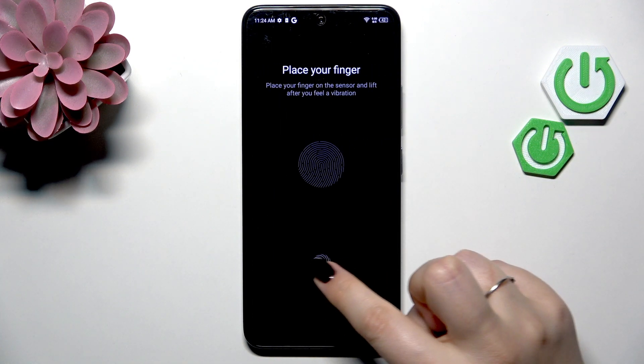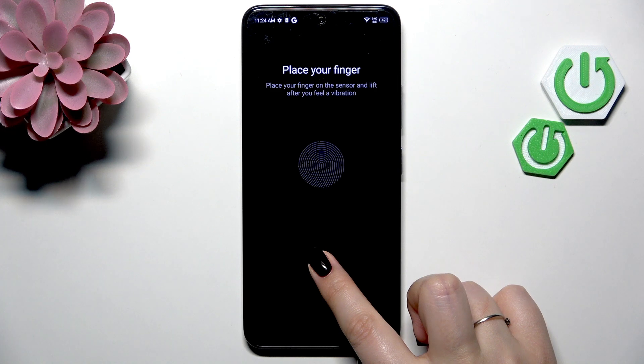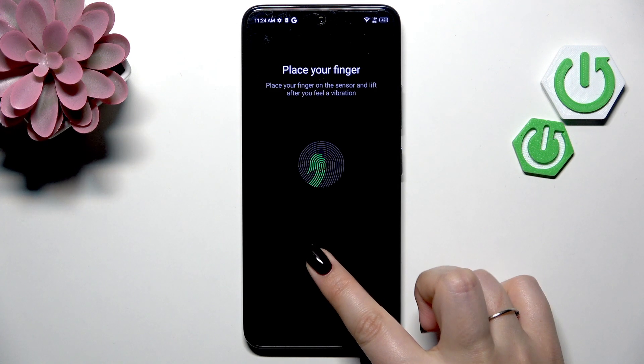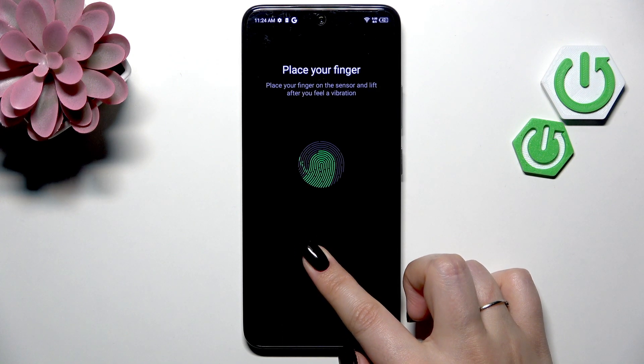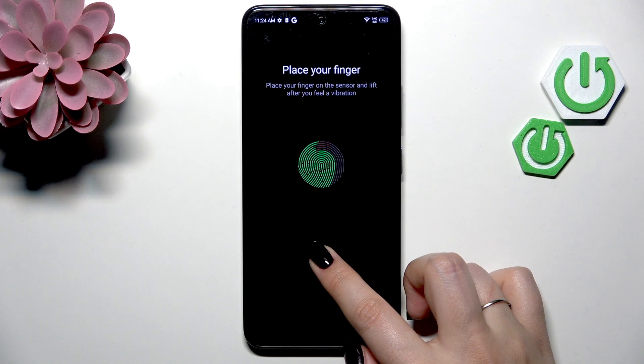So let's tap on Next. Here we've got the sensor, so let me put my finger on it. Now we have to do it multiple times in order to add our fingerprint fully. Try to catch every part of it for better recognition.